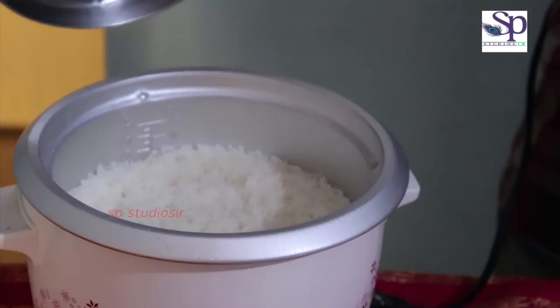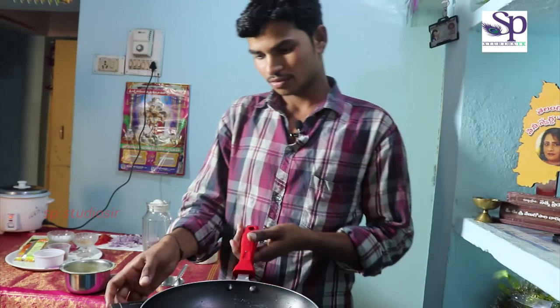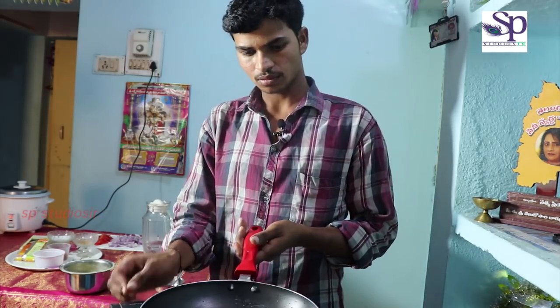The rice is ready. The rice is also cooked. Now, let's do the next process. Put it in the pan to heat.